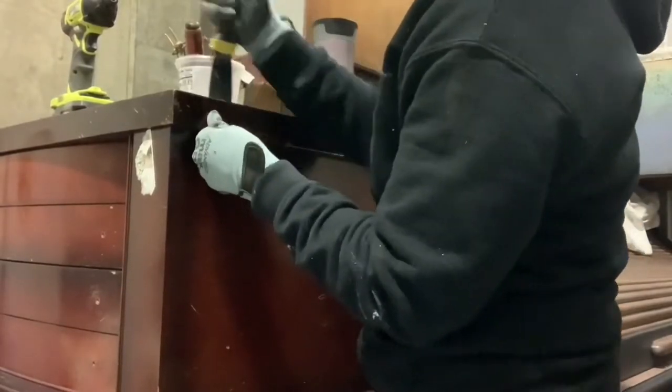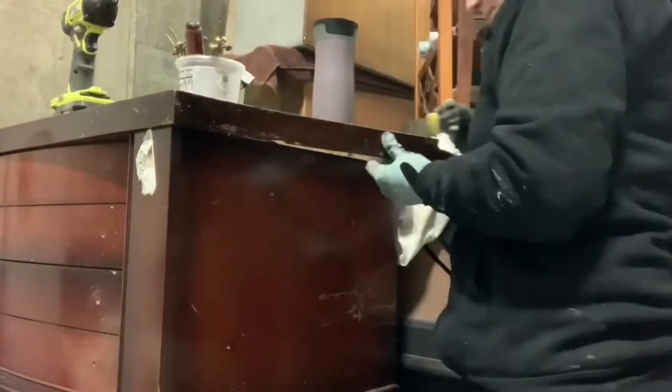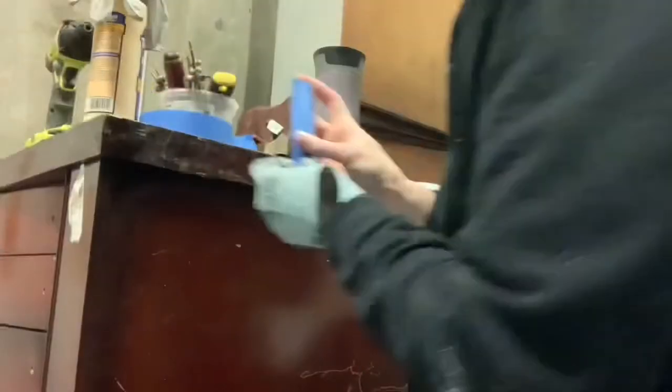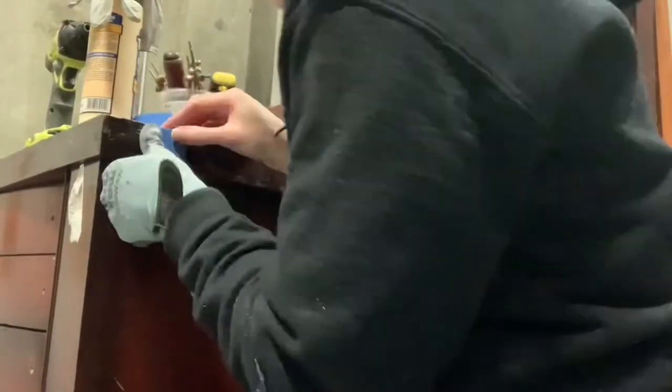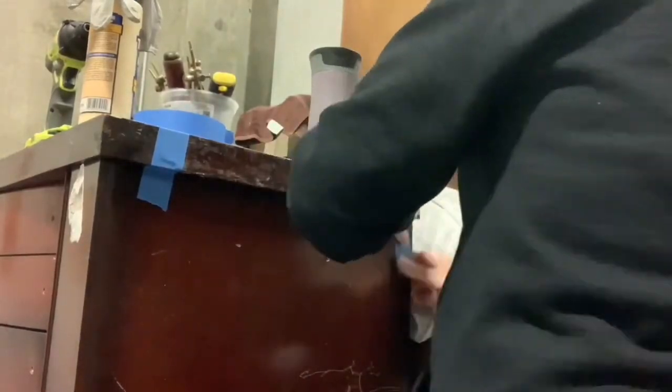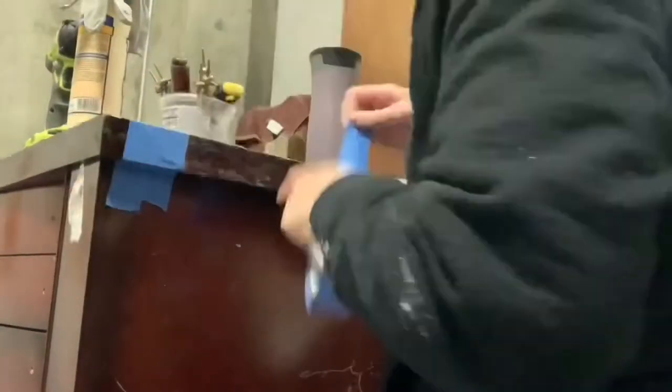This whole side here had a missing piece of veneer and it was very loose. So I went ahead and took it off, scraped off the glue, and I'm re-gluing it. Then I will use some filler to fill in the missing piece. I'm using tape stretched very tightly to hold it back on.